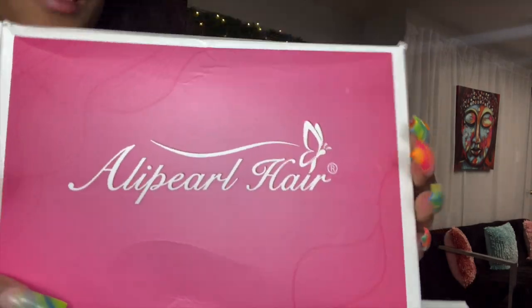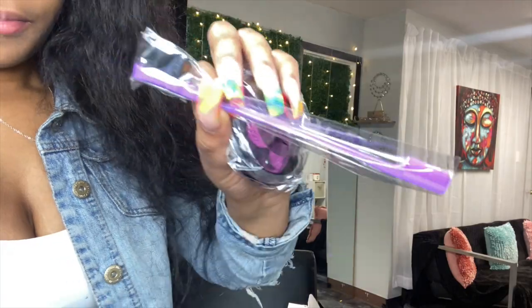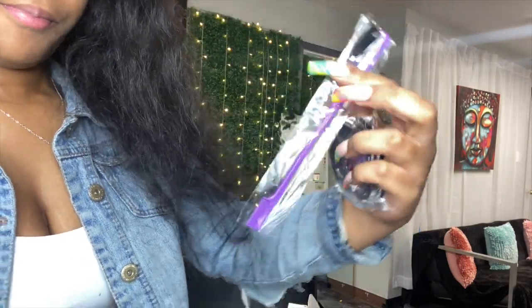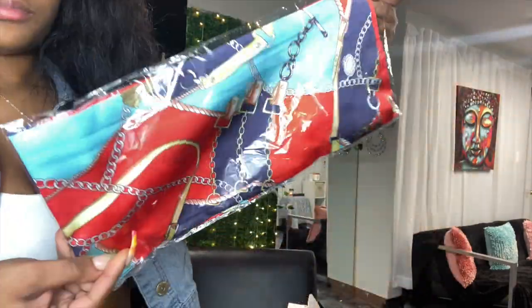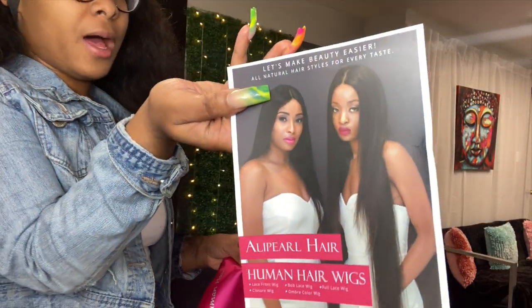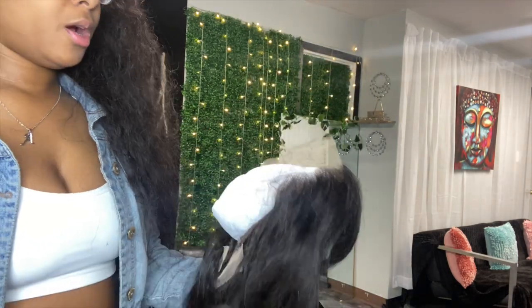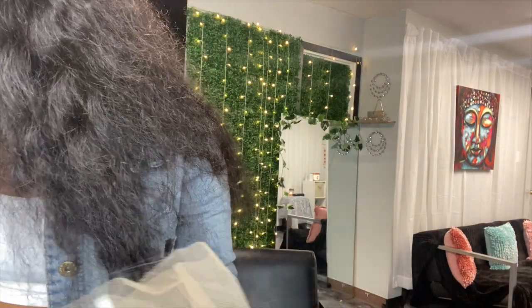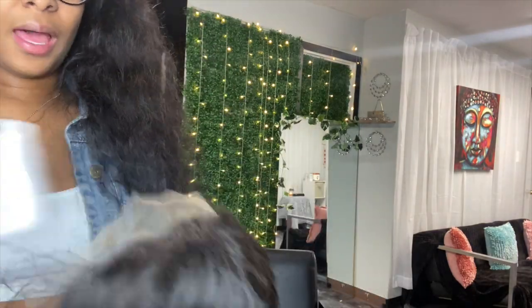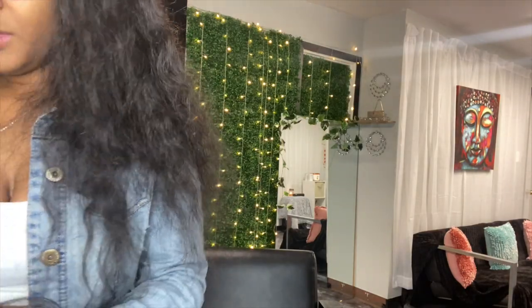Hey guys, welcome back to my channel! Today is a hair tutorial — I haven't done one of these in a while. Today we are working with Ellie Pearl, and I'm going to be slaying my sister's hair. I'm showing you guys everything that came in the box, from the lashes to the little brush — it came with almost everything I used to do her hair.